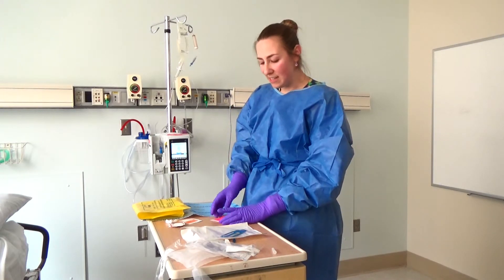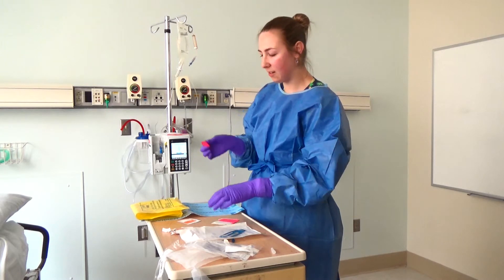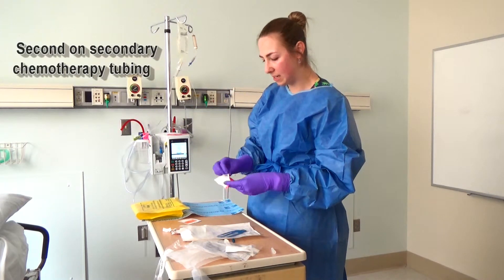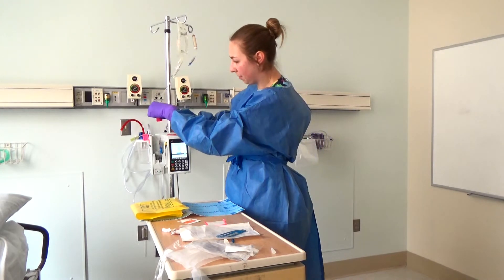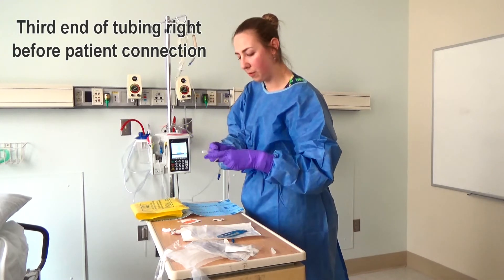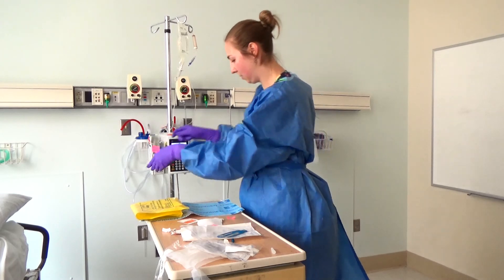At this point, it's always a good idea to put your stickers — you can do that now or at the end. Personally, I forget if I don't do it now. I'll put one sticker on the primary line just above the pump to indicate that this is chemotherapy, a second sticker on my secondary chemotherapy tubing just above the pump, and the third sticker goes right at the end of the tubing, right before the patient connection. Then we're good to go.